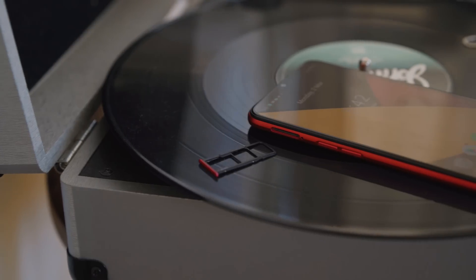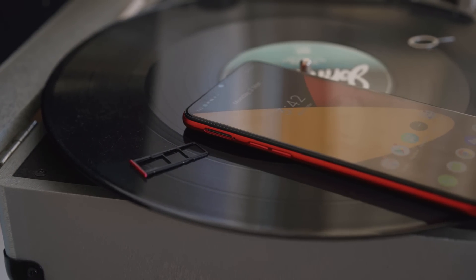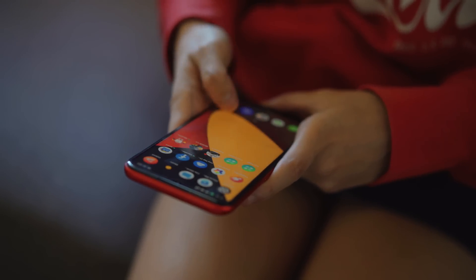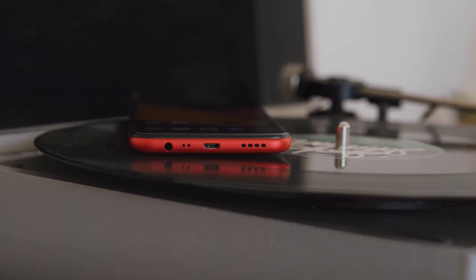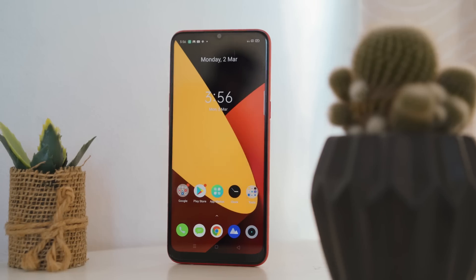Sitting on the right side of the device is the power button. Located on the left is the volume rocker and the dual nano SIM tray with a dedicated micro SD card slot. People familiar with having all buttons on one side would have to get used to the C3's buttons on opposite sides. The C3 doesn't have anything on the top, and at the bottom you'll find the 3.5mm audio jack, microphone, and the micro USB port.